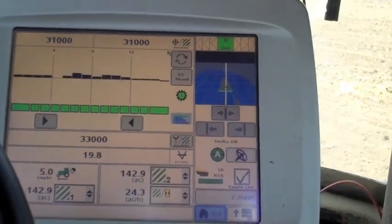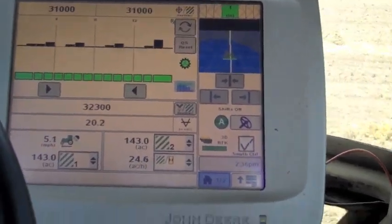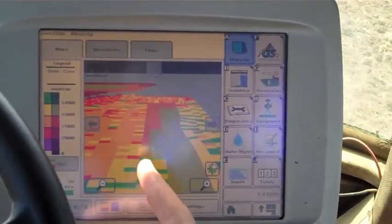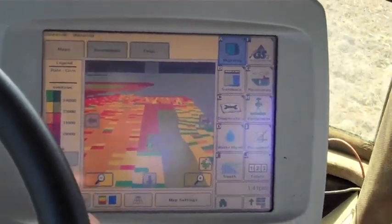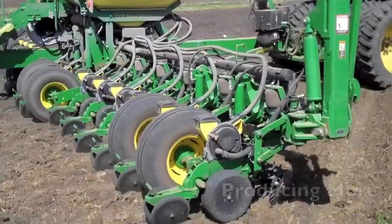See there, it just changed to 31,000. And how many acres we've done so far, how many acres an hour we're getting done. Every color it hits here — now we're in the 33,000 zone that hits the orange here. The left side of the planter is going to drop to 31, the right side is going to stay on 33.